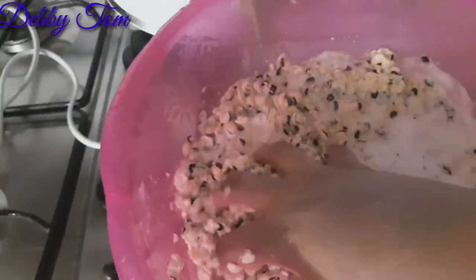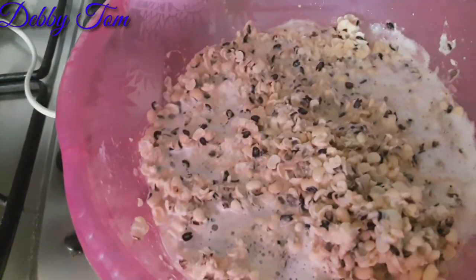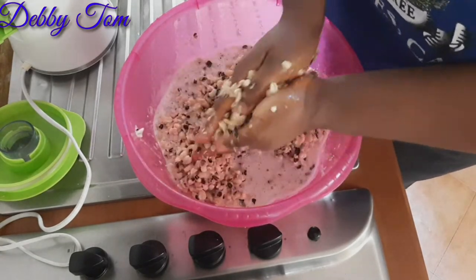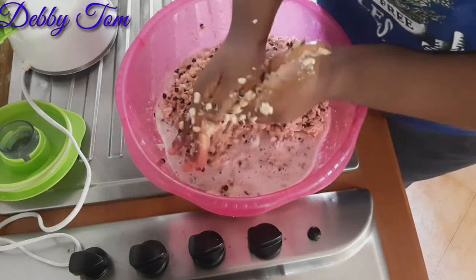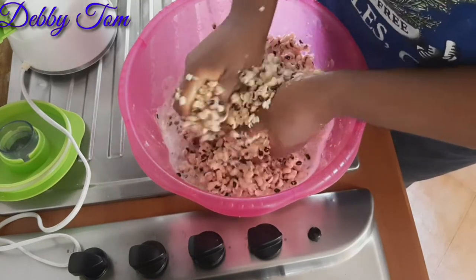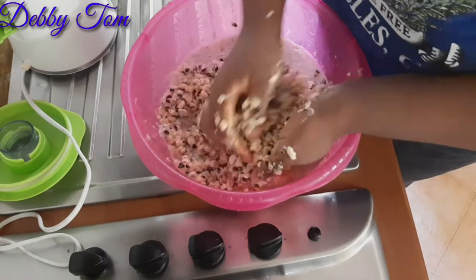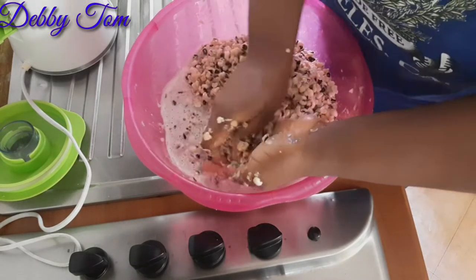As you can see, this is what it looks like after blending. This is the easiest way to remove the back of beans. I went ahead and rubbed it a little bit just to remove the remaining skin that the blender didn't peel out — I rubbed it gently for a few minutes.